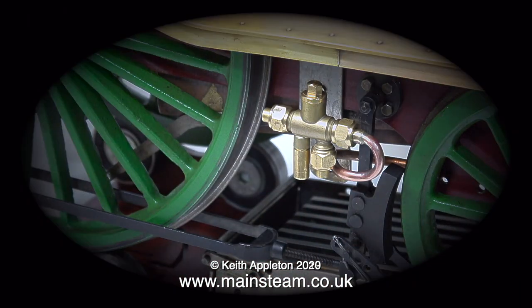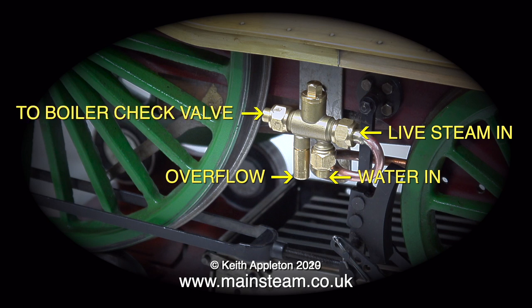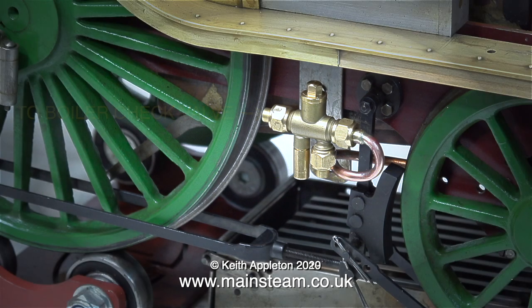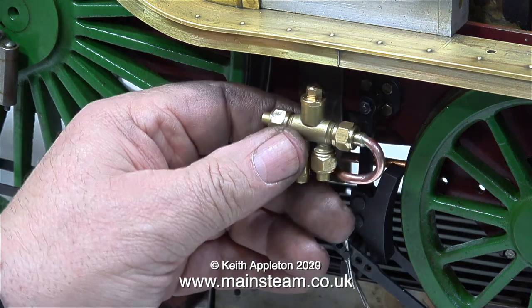You may find this useful — what goes where. This is the live steam inlet. At the bottom is the water inlet. The overflow is next to the water inlet. And at the other end, at the left-hand side of the overflow, is the main feed to the boiler. So there are going to be three pieces of pipe connecting this into the system.